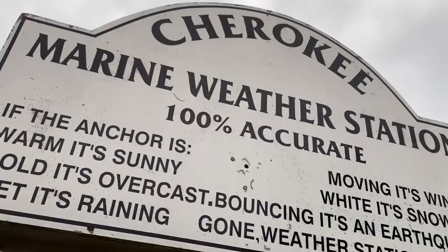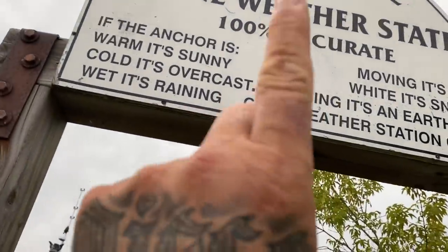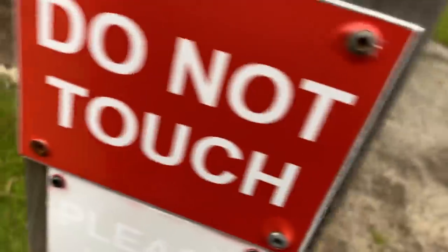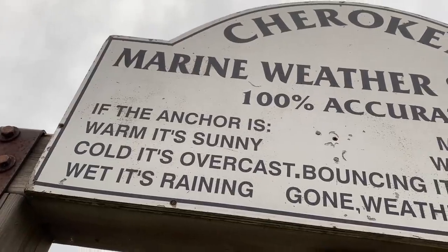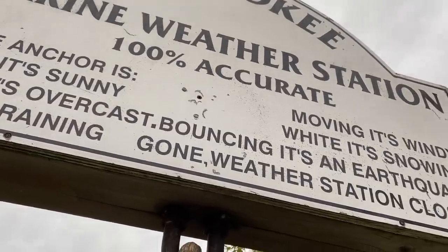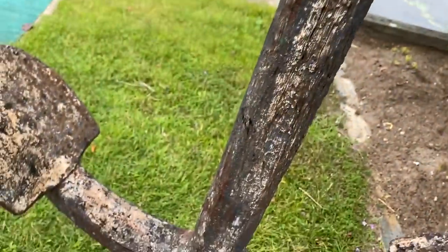If the anchor is warm it's sunny — hold on, pause for a minute. You're supposed to not touch it, so how do you know if it's sunny? Okay: cold means overcast, wet means raining, moving means windy, white means snowing, bouncing means earthquake, gone means the weather station is displaced. That's the full breakdown!